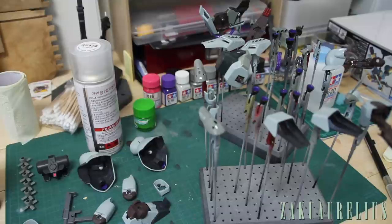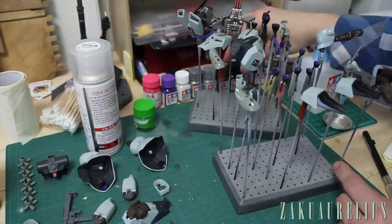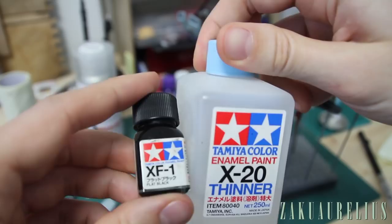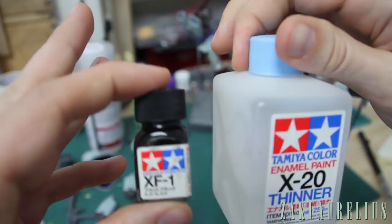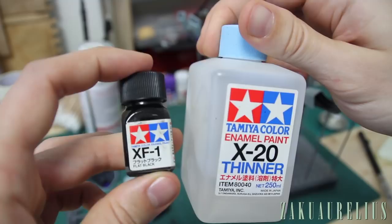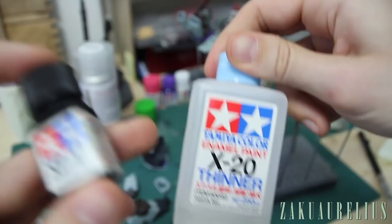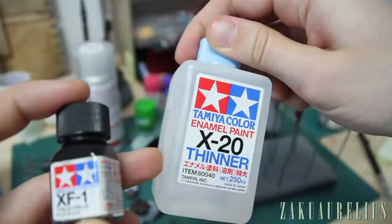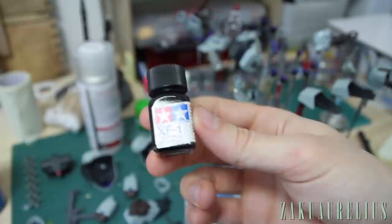Now let's talk about panel lining. Until recently I was always using enamel paint for panel lining — something like Tamiya XF-1 flat black enamel paint. You mix this with enamel thinner to a ratio that's basically the consistency of milk. I'm not sure of the exact drop ratio, but roughly 20 to 30 percent paint and around 75 percent thinner. I'll show you guys a little bit more about that when I actually mix it up.